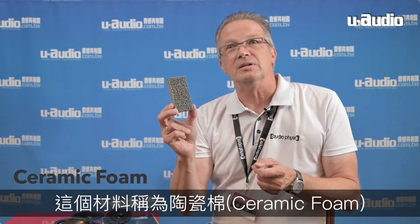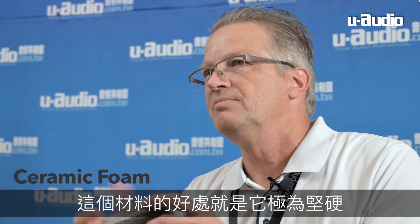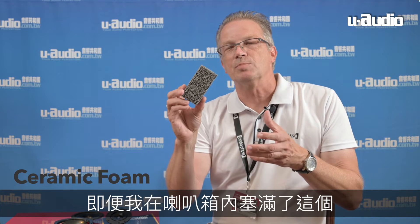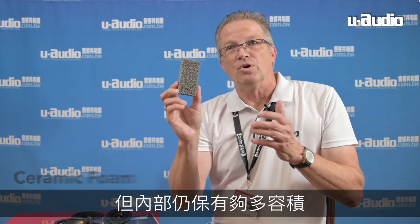It uses something unique for us which allows us to create smaller cabinets than many others do. This is a material named ceramic foam — it's made of silicon carbide. The great thing about this material is that it's extremely rigid, but it's 85% air. So if I use a normal brace in a speaker I'm losing 100% of its volume, but with this I'm losing just 15%. So I can use a lot of bracing and build up heavy, massive walls, while the internal structure allows much more net volume.